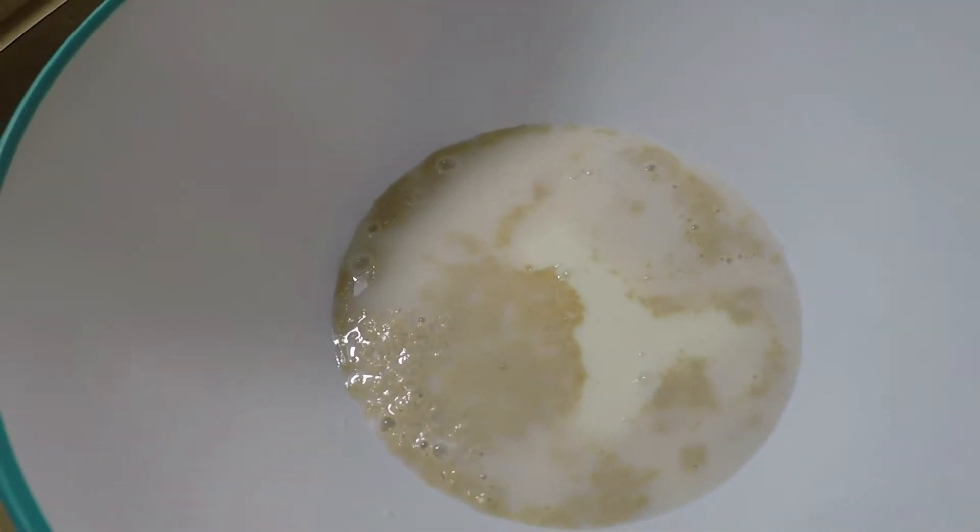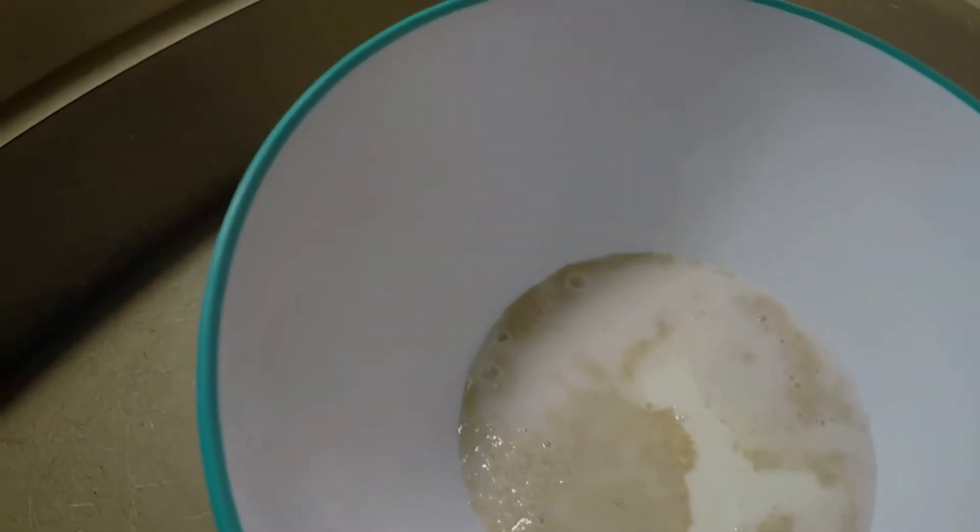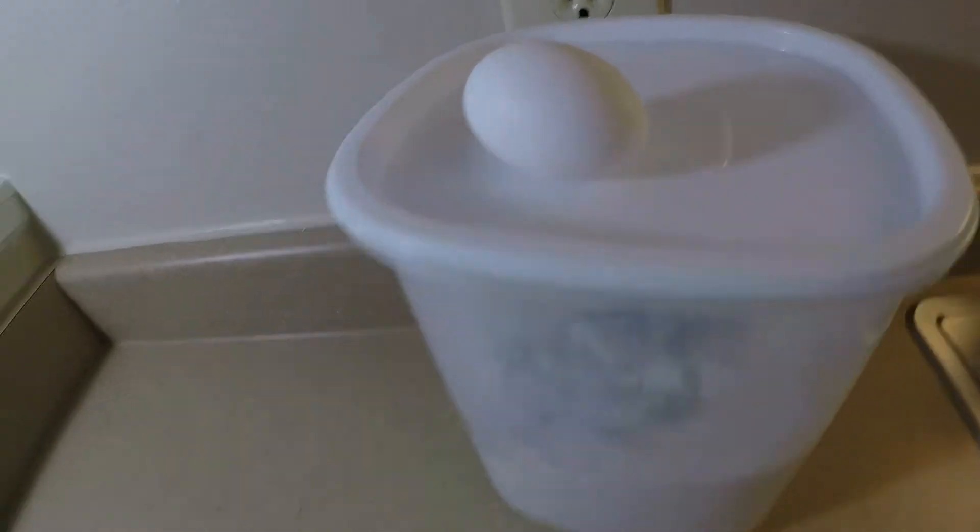Okay guys, it's our warm milk and our sugar and our yeast, water, quarter cup, and our egg of course.